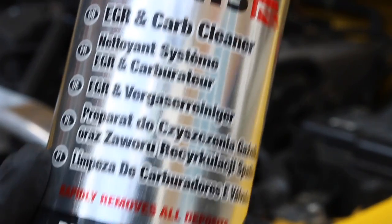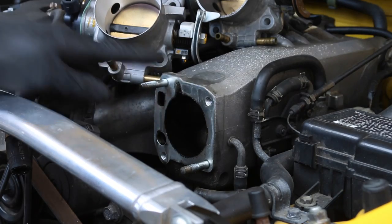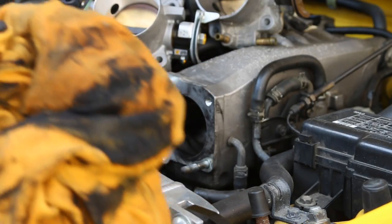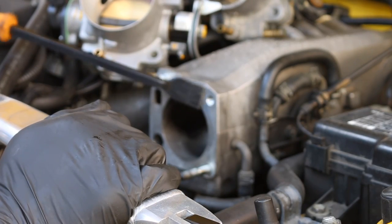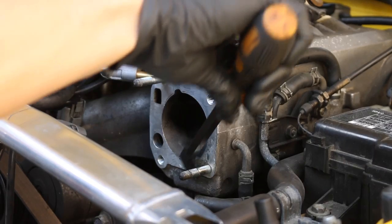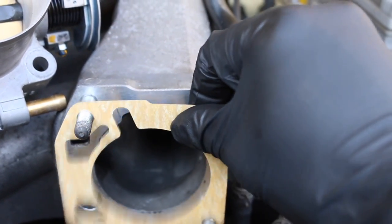We're going to use some carb cleaner. I actually thought there was going to be a lot of old gasket deposits along here, because that's what usually happens — they've been on there so long that when you take it off it just tends to stick. Look how dirty it is inside. I think I will just run over the surface with this gasket scraper, just very lightly, just in case there are some deposits that we don't want there — not too hard so as to scratch the surface itself. A bit more carb cleaner. This is what it looks like after cleaning it.